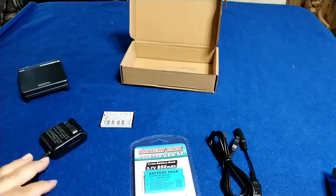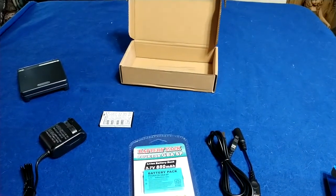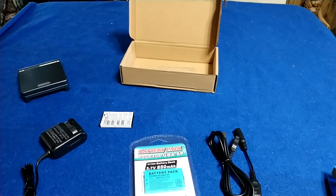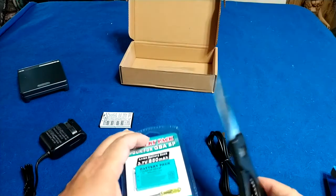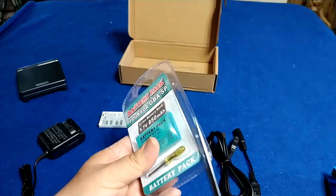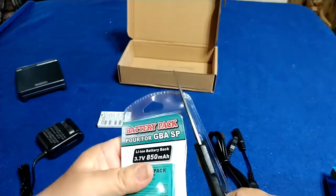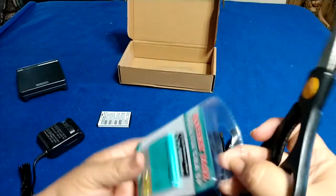So you get all of this in the kit. I went to grab some scissors — sorry for the silence there. It's hot; I'm in South Texas so I'm not going to turn off the air conditioner. We're going to open up this blister pack right here on camera, as long as I don't slice my finger off — just cutting it right open like that.